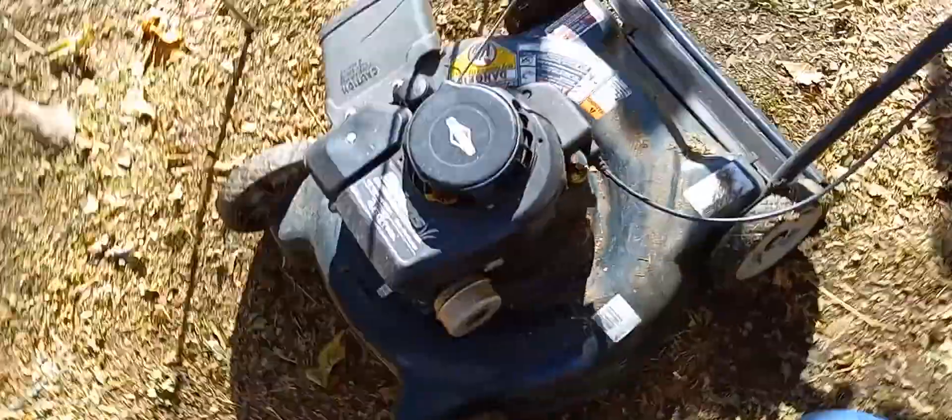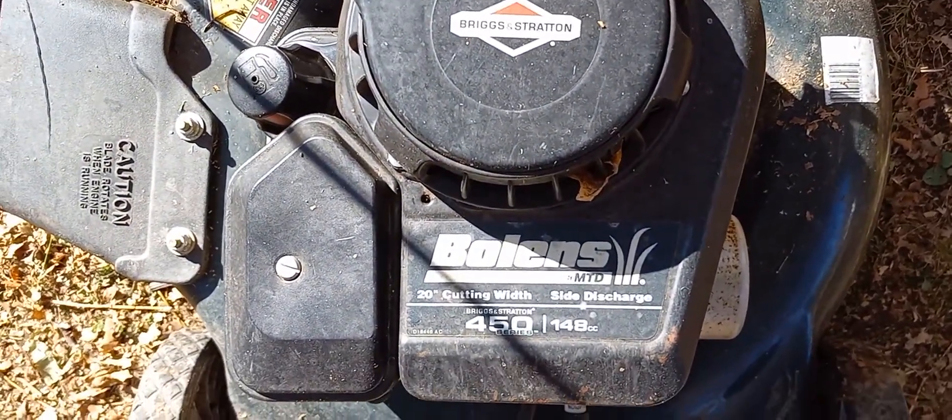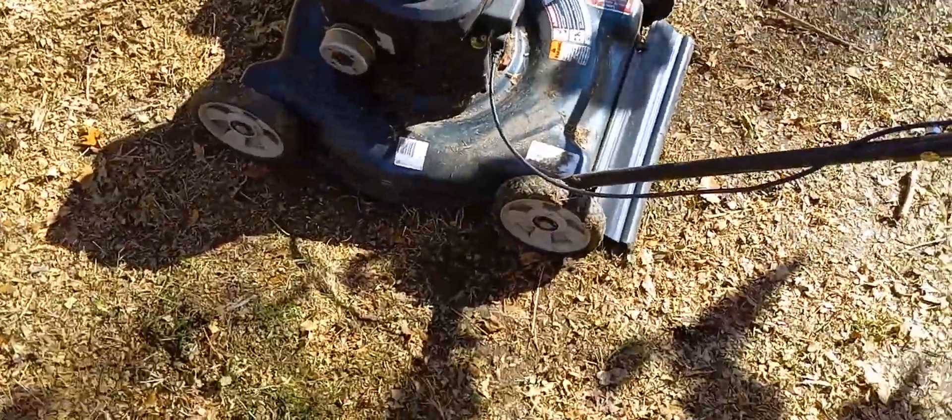This is going to be a video about a lawnmower. This is a lawnmower. It is a Briggs & Stratton 450 series, 148cc. It's a classic build, very down-to-earth, basic.